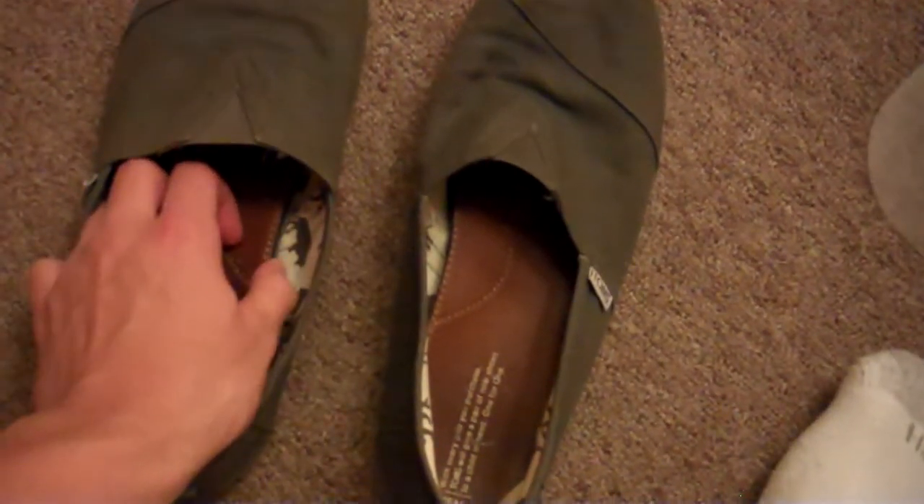If you are barefoot running, I would definitely recommend looking into getting a pair of these. They're cheap, simple, and an inexpensive solution to barefoot running — and may I add, stylish too. You'll definitely turn some heads running in Toms Classics. I encourage all of you to call Toms and suggest they make a dedicated barefoot running shoe.